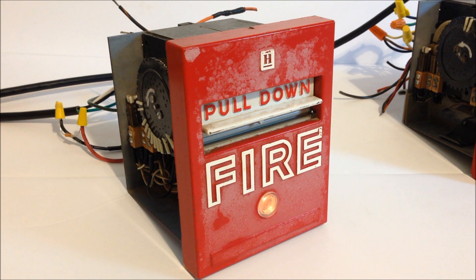The other pull station resets fine because it works on a Class A loop instead of an end-of-line resistor. For the Class A loop I can just wire it back to itself, which removes all doubt about the wiring. Let's go ahead and take a look at that one.